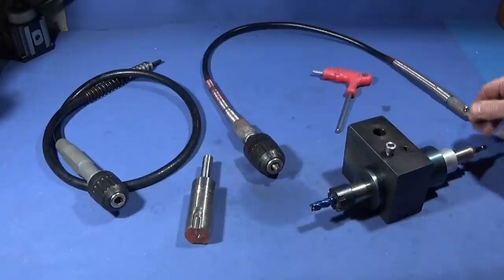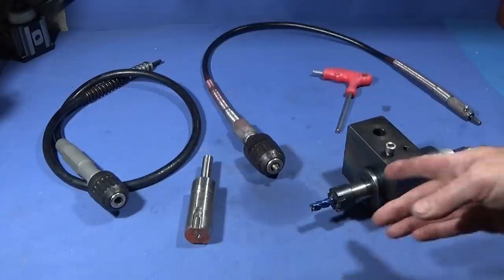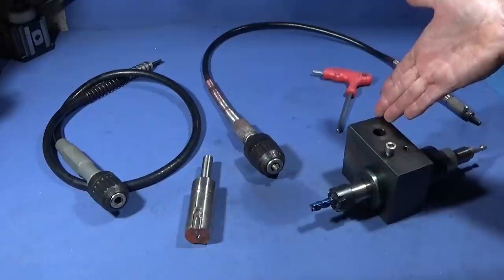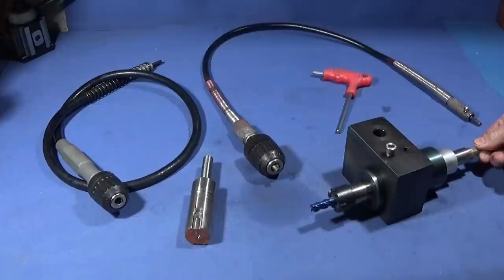In my last video I showed how I made this ER20 collet chuck tool post drill with tapered roller bearings to fit my ER40 collet chuck tool post on the Myfon ML7, and in this video I want to show you how it performs. It's really excellent — it's exceeded my expectations.